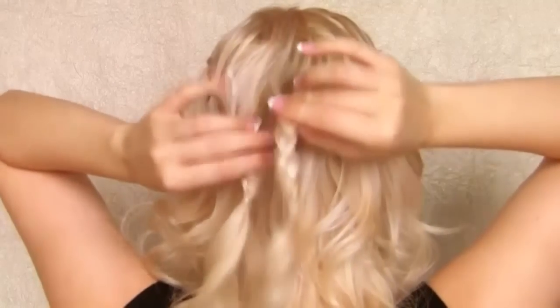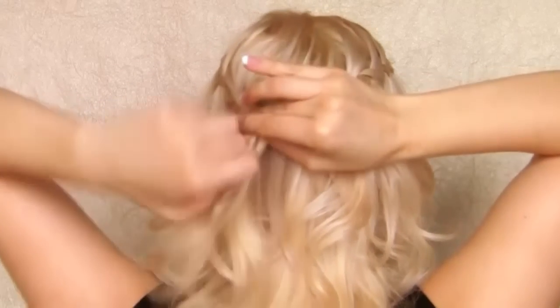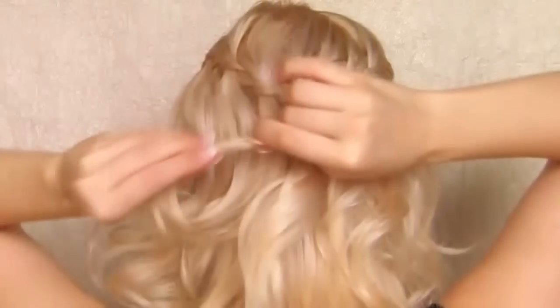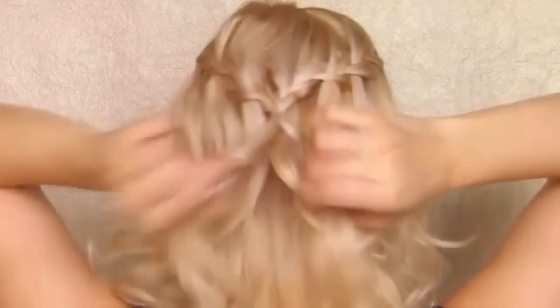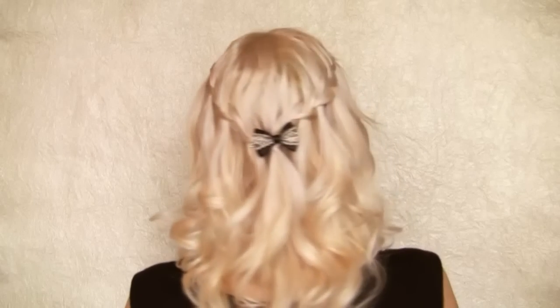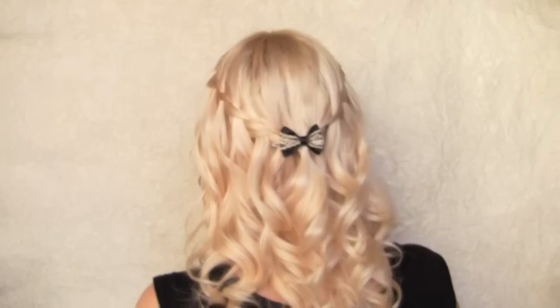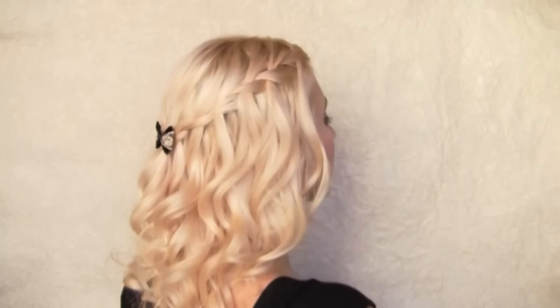Now I want to bring both braids together and secure them in place. After that I can remove the elastics from the two regular braids and undo them. And this is what it looks like when I create regular waterfall braids on both sides of my head.